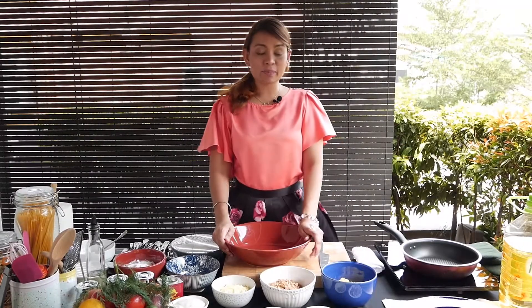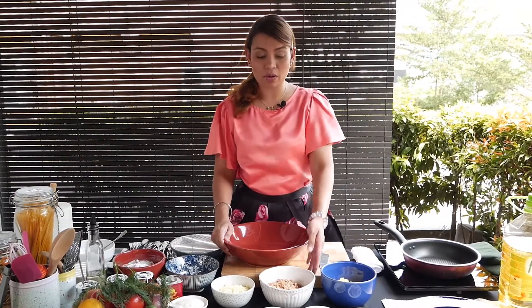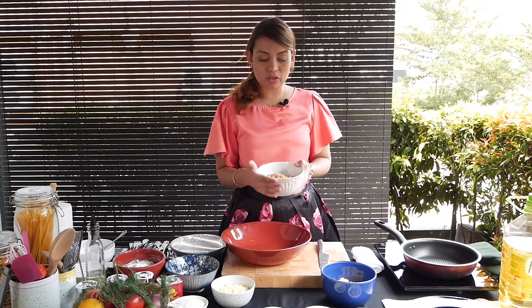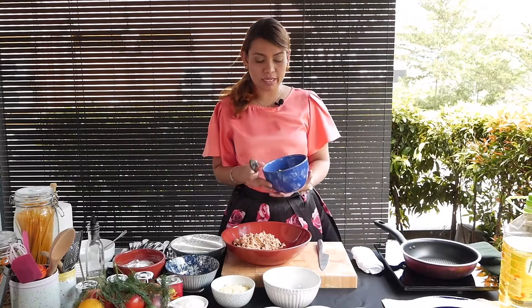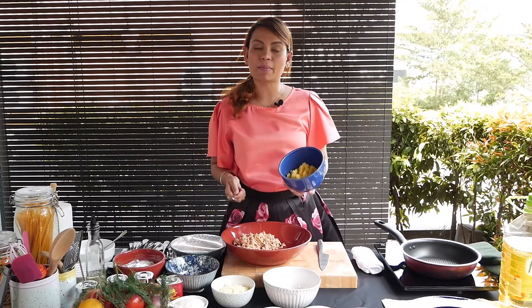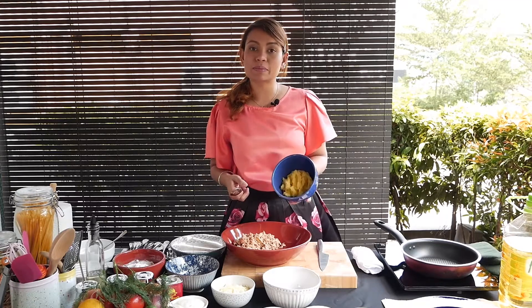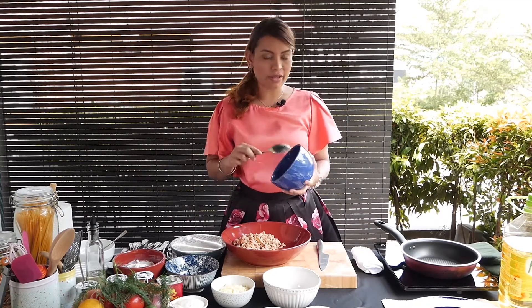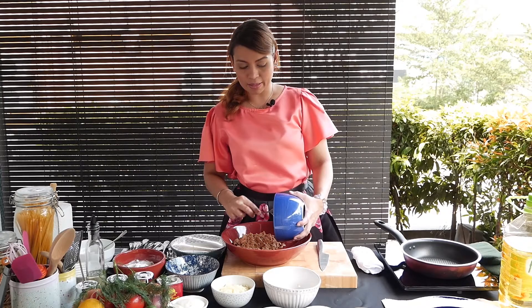I'm going to go ahead and start mixing the ingredients first. Here I have canned tuna — two cans, about 200 grams. I've got mashed potatoes here, basically about two medium-sized potatoes. I've boiled them and just mashed them with no salt, nothing — just kept it really plain.